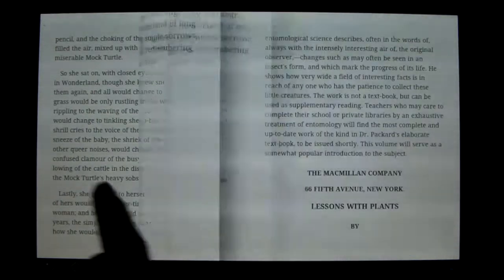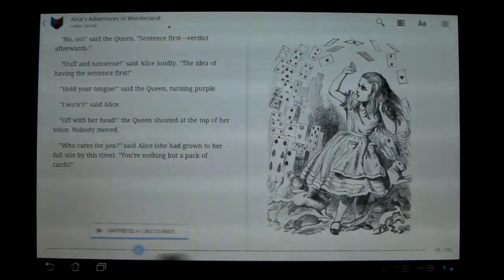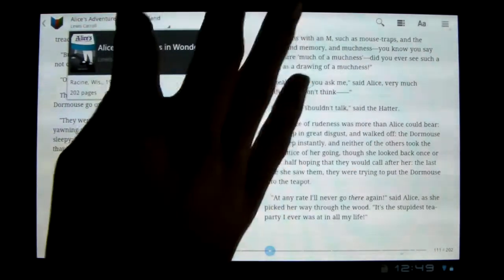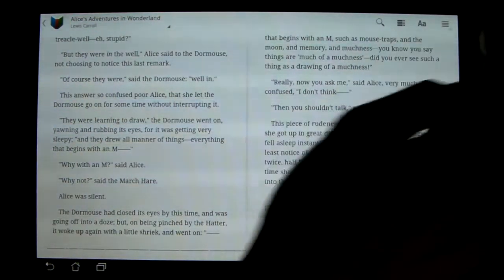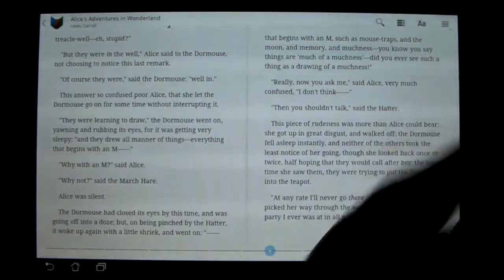You can go in, change pages just like normal. It's got a quick slider to go to whatever page you want. You can change the book quickly, adjust font size, see the chapter list, search, and then you've got your settings.